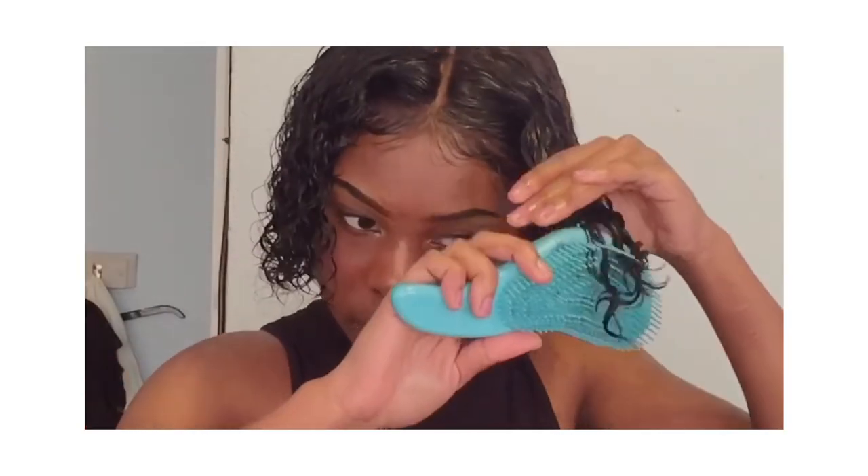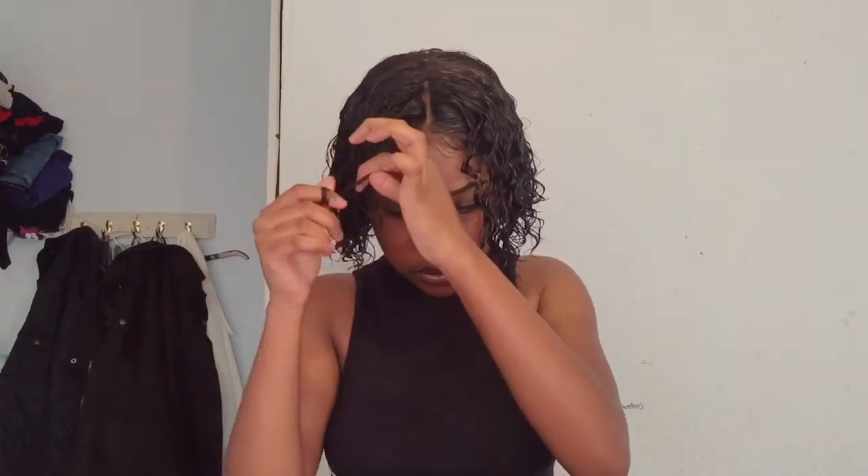And then I use the smurf brush to detangle the ends, and then I twirl it to define the curl some more. And then, well, that is my everyday lace front wig routine, I think.